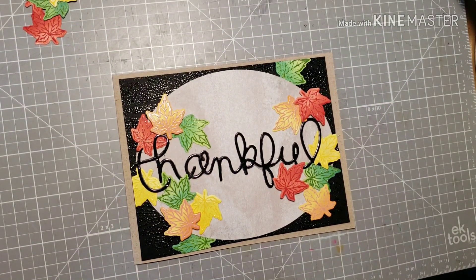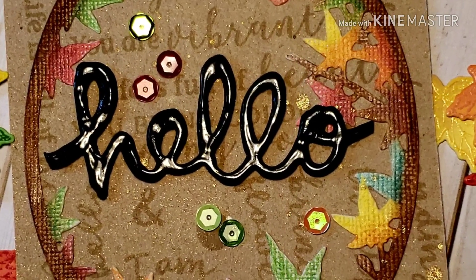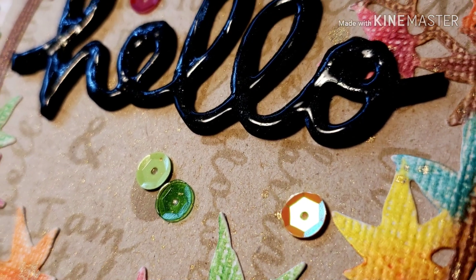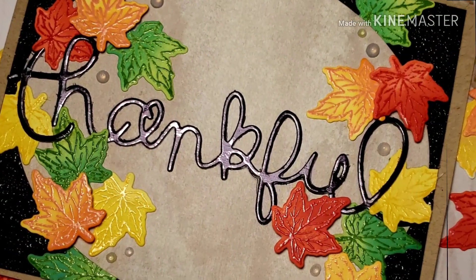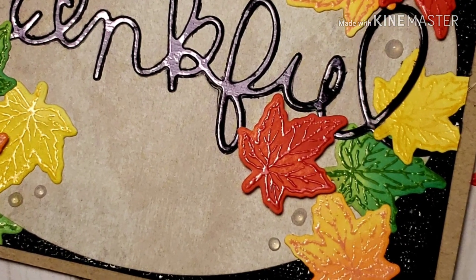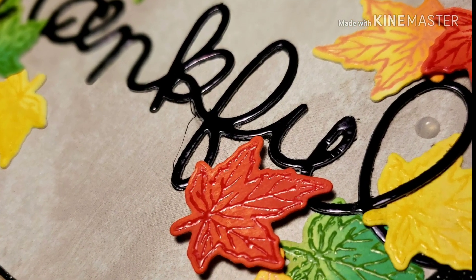I'll add a couple of Nouveau drops, and you'll see that in the still photos. Here are the still photos of the two cards I created today — I added some sequins to this card as well. It was really fun working with this kit. I'm going to continue the fall theme throughout October, then start doing Christmas cards at the end of October into November. You can see the Nouveau drops in the still shot — they really tie it all in. Mahalo for watching and staying with me for this card series. I'll catch you next week for another autumn-themed video. Mahalo.